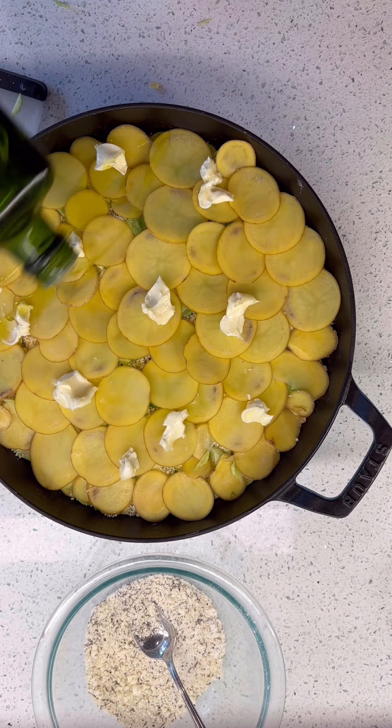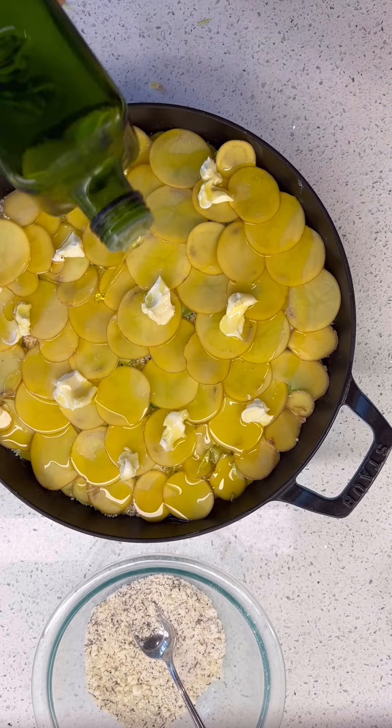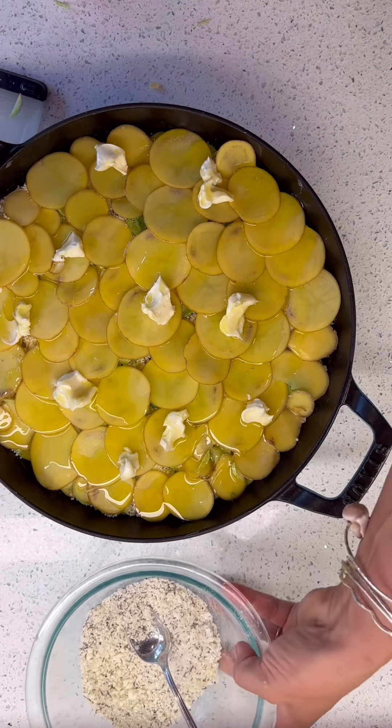Let's do a little olive oil — I want it to seep into it and be so good.